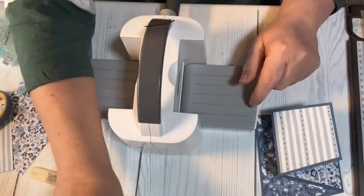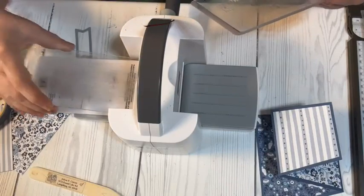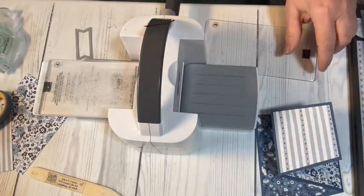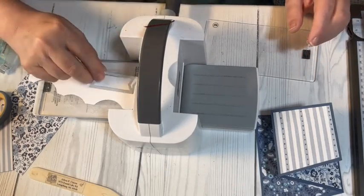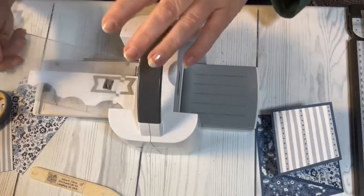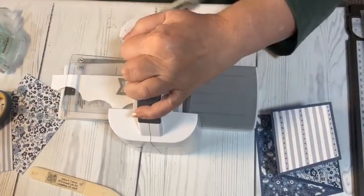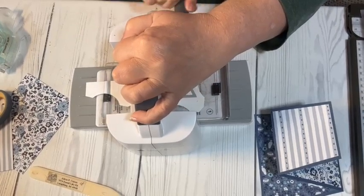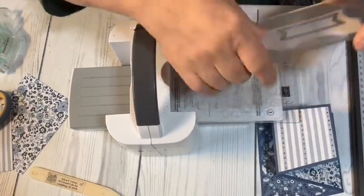I take my base plate number one and acrylic plate number two, and use white cardstock — just a scrap piece works well for a little label. Slide it through, crank it through — this looks so easy! Hello Missy, how are you doing? How's your foot? I hope you're doing well and getting around better.